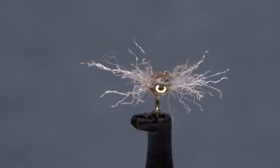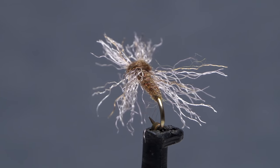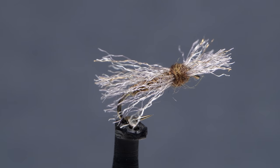This is my interpretation of the spent early smoky wing sedge based on a poly wing spent caddis pattern from Carl Richards and Bob Brendel.